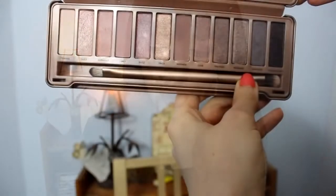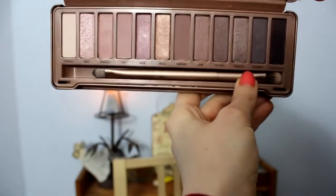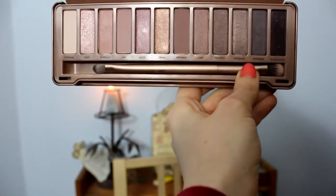So I'll just show you here the colours that come in this palette. They've got really interesting names. We've got Strange, which is the highlight colour, then Dust, Burnout, Limit, Buzz, Trick, Nooner, Liar, Factory, Mugshot, Darkside, and my absolute favourite out of the palette — Blackheart.